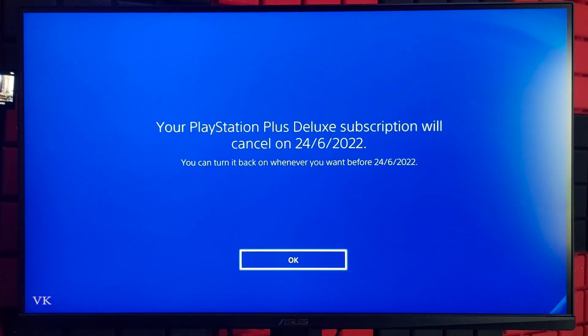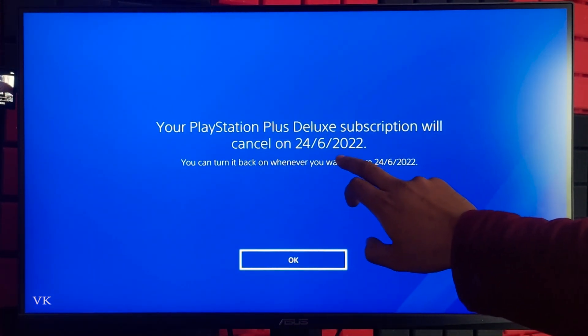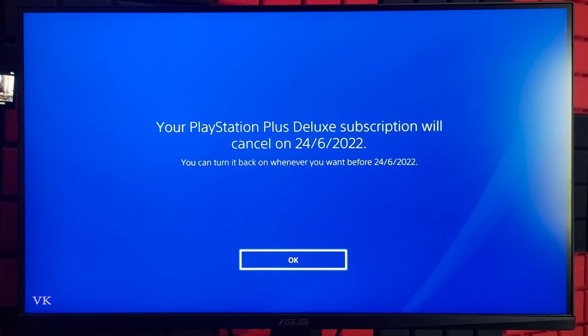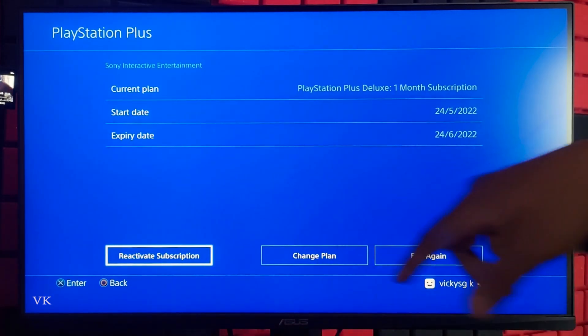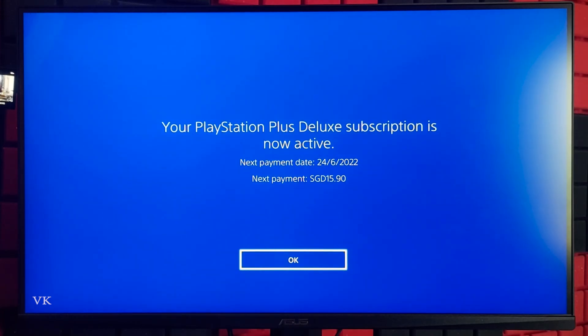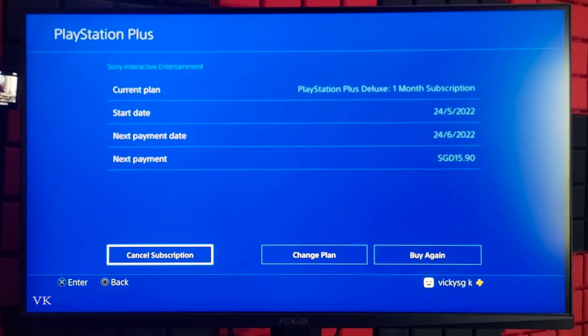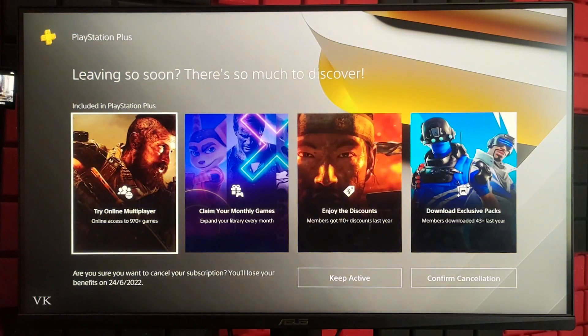Tapping it, your PlayStation Plus Deluxe subscription will cancel on a specific date. You can turn it back whenever you want — I'll tap OK. Now the date has changed. If you want to reactivate, just tap Reactivate Subscription. If you want to cancel again, you can cancel it. That's it, friends — hope this video is very much helpful, thank you so much for watching.